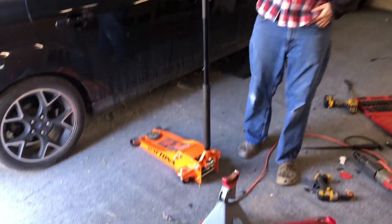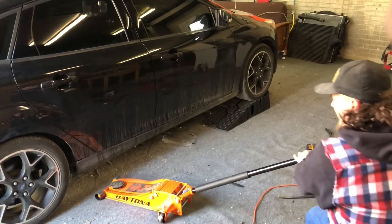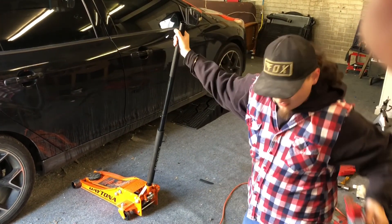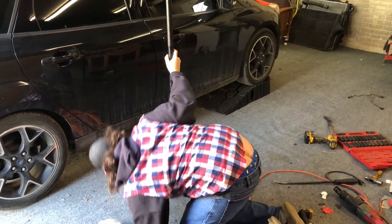We're going to do a review on this Harbor Freight Daytona 3-ton. If you want the best jacks in the game for the price - if you buy a snap-on, you're wasting your money.